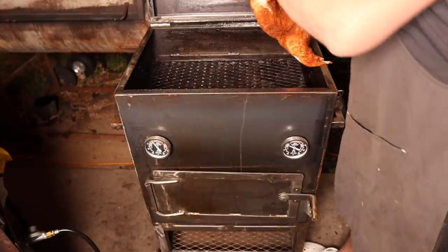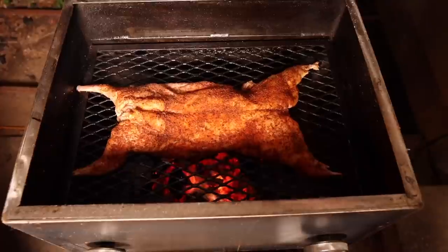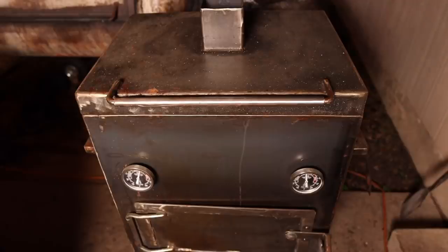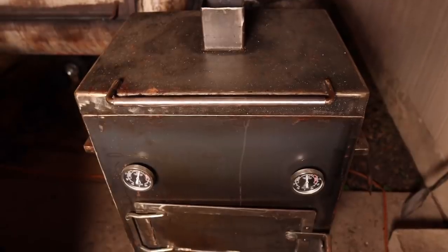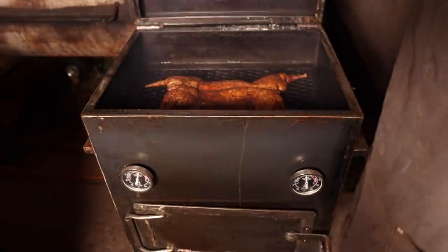We're going to start out with this rabbit bone side down over the coals. We will come back and check on it in a little bit. One hour later, we've been rocking a solid 300 degrees on this here mini chud box. Let's see how this little bunny is looking.